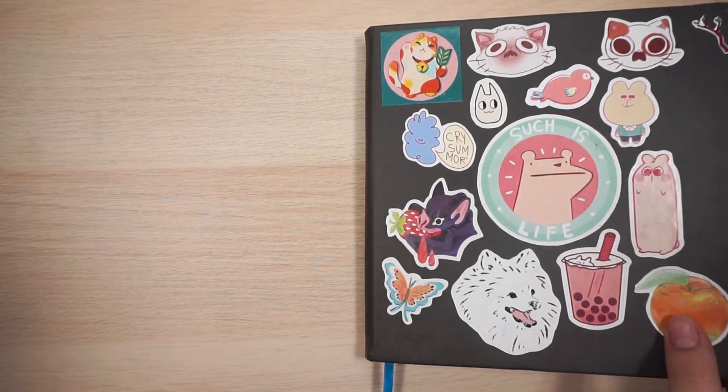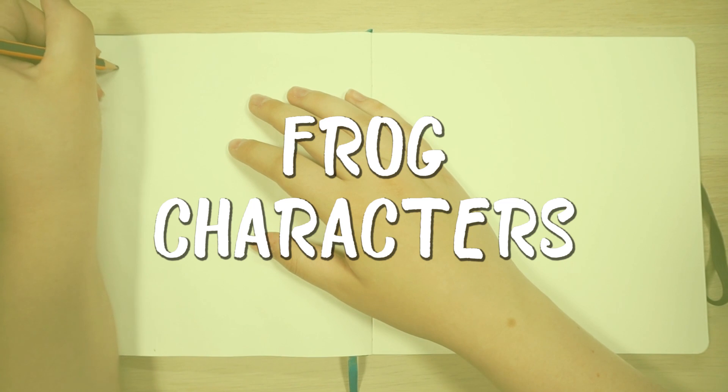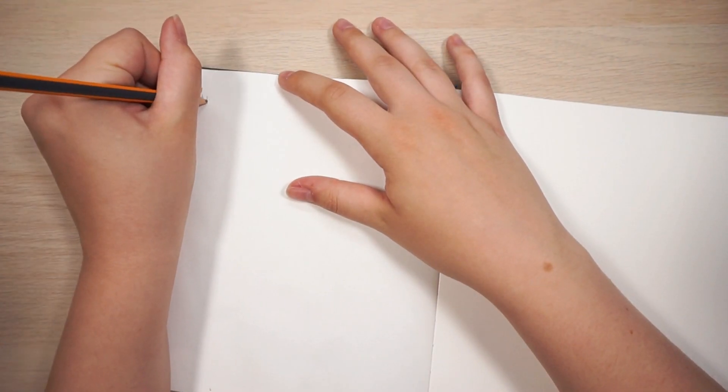Hi everyone! In this video I decided to design a bunch of different frog characters because I love frogs, a lot of people love frogs, frogs are really fun to draw, and I just wanted to do that.